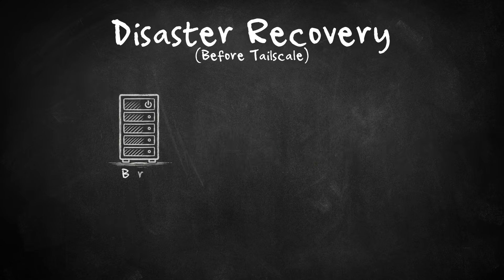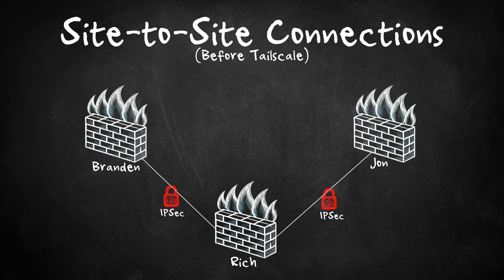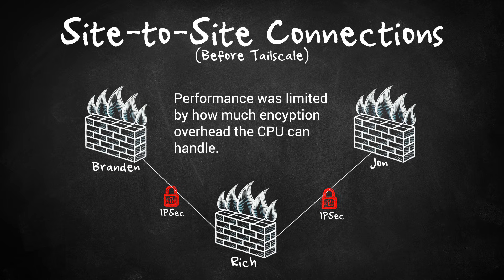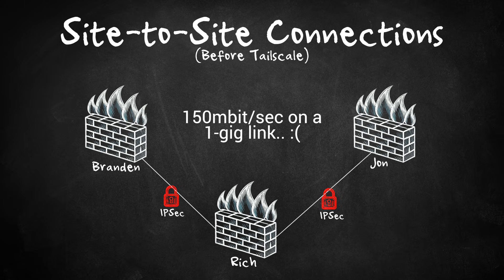Now let's talk about Brandon and John. Between the three of us, we're replicating our data from our respective TrueNAS Scale hosts between each other for disaster recovery. In the old days, I ran IPsec tunnels between my firewall and each of their firewalls. It worked, sure, but performance was capped by CPU encryption overhead. With a gigabit internet connection, I was only getting about 150 megabits a second for site-to-site traffic. I also ran OpenVPN for mobile clients while traveling, meaning two different methods for connectivity — IPsec for site-to-site and OpenVPN for individual devices. That's two different systems to maintain, two sets of configurations, two sets of logs, and two places to troubleshoot if things break. Enter TailScale.